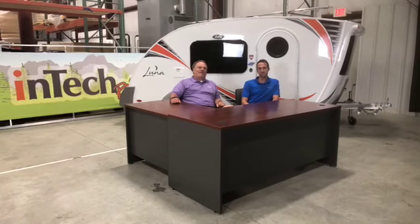Hi, I'm Rich Schnippel and I'm Keith Fishburne with InTech RV. We're here to announce a new product that we're unveiling tonight — something really special. Keith, tell us a little bit about what's going on today.